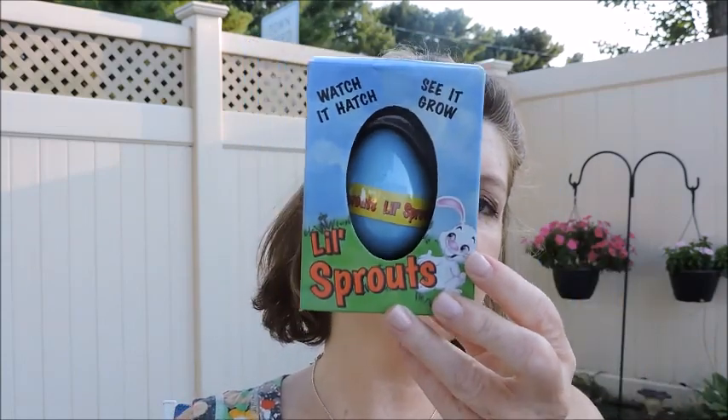Another item I absolutely love — I tried one today. They come four to a pack. I got these for my two nieces, who are two and five, and they love those surprise eggs like Shopkins. When I saw these I thought they were really cool. It says 'Watch it hatch, see it grow — Little Sprouts.' You place the egg in a container of room temperature water, make sure it's completely submerged. After one to two days the egg will crack, after three to five days the pet will grow out of its shell.